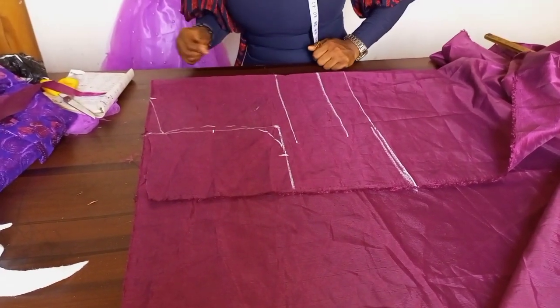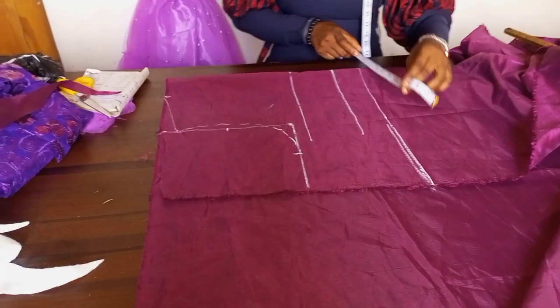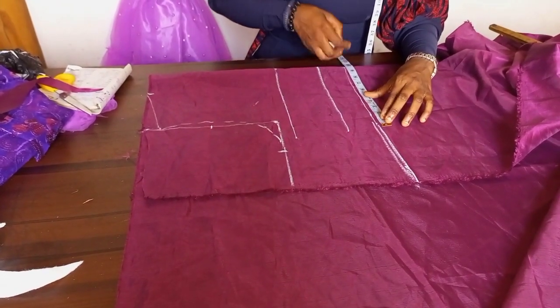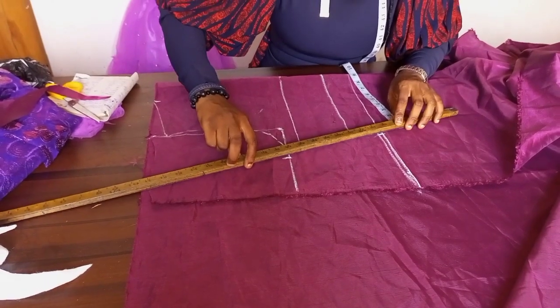The next thing I'm going to do now is place my waist measurement. Remember this is the bust circumference — my waist circumference is 40, so 40 divided by 4 gives us 10. I'll go ahead and mark that point. This is the basic shaping — this is what we build out from.